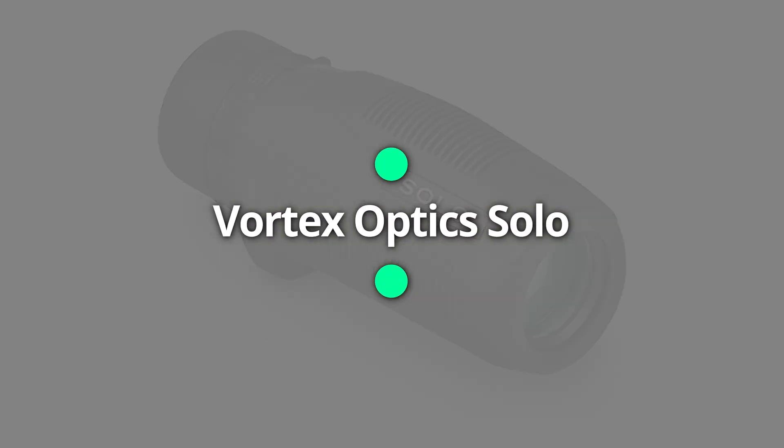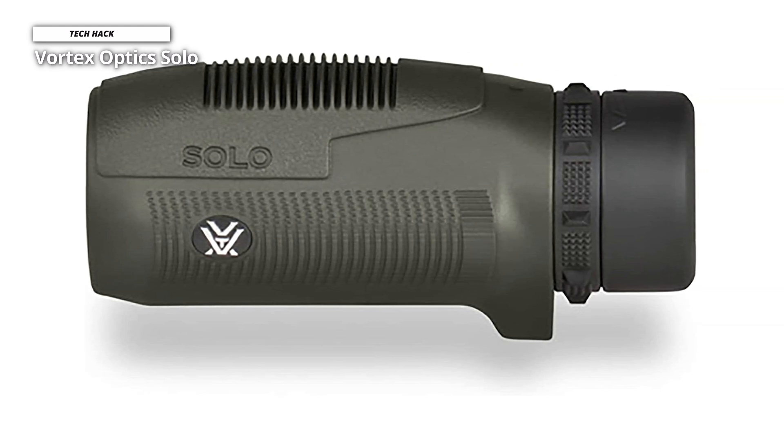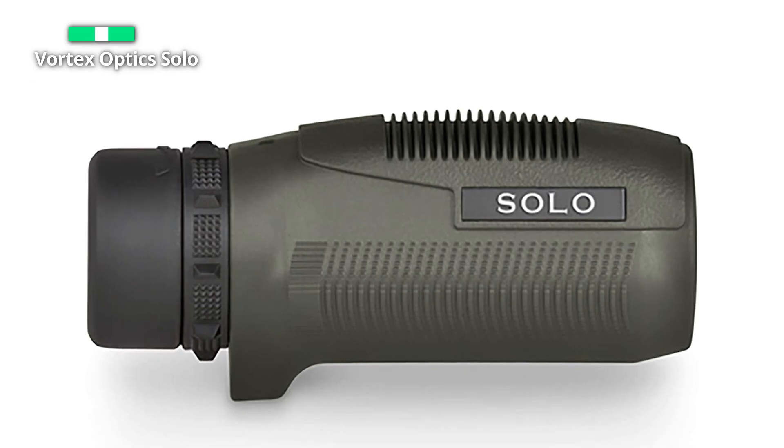Vortex Optics Solo. This has easily been a first-choice brand for many, as their VIP warranty is famously known to be true and honored. The Solo 10x25 comes with said warranty and costs less than $100. For the money, it is guaranteed to be the best-valued monocular on the street — or in this case, in the field.